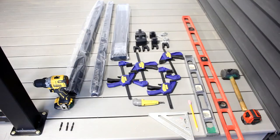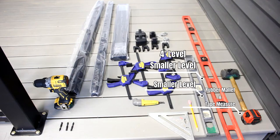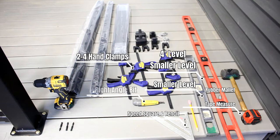For the stair rail installation you will need a four-foot level, a smaller level, a rubber mallet and a tape measure, a speed square and a pencil, two to four hand clamps, a right angle bit, and an impactor driver.